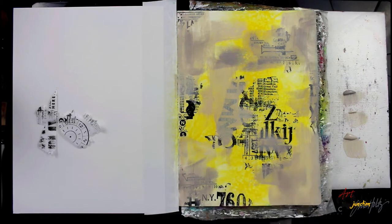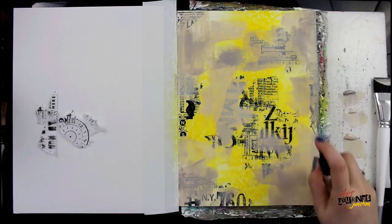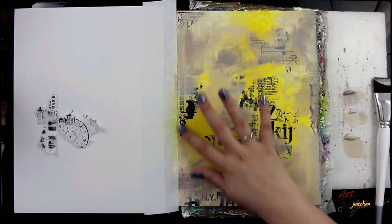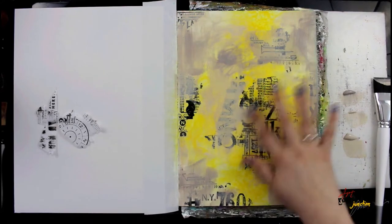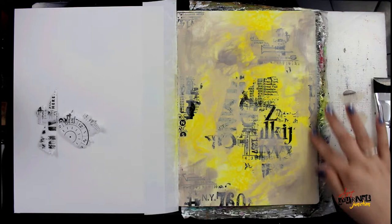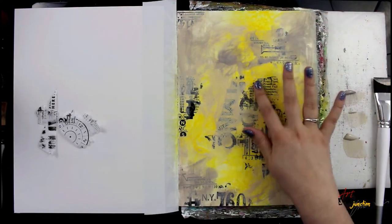I'm going over different areas — some of it's going to go on the collage paper, some not — and then I'm just going to use my finger with some water to soften some of the edges.